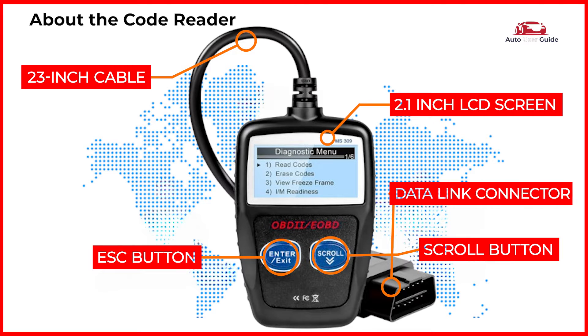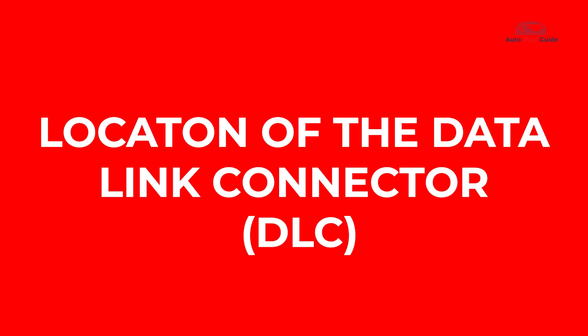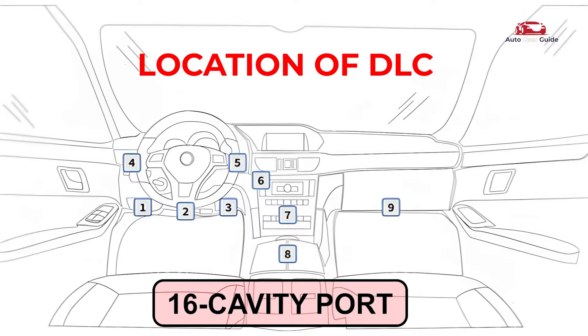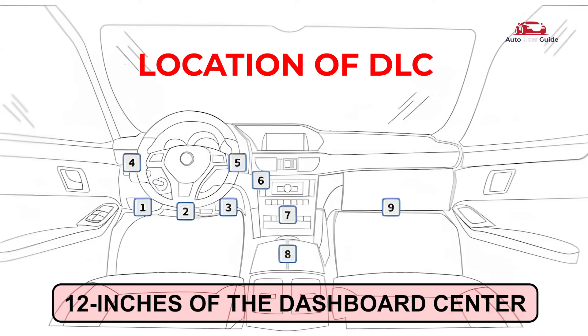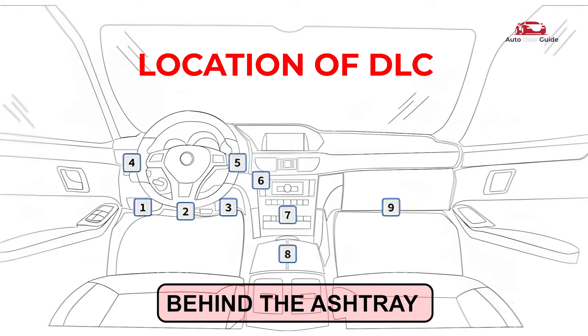The data link connector is a 16-cavity port for connecting diagnostic tools to the vehicle's computer. Typically found within 12 inches of the dashboard center on the driver's side, some models may have it behind the ashtray or labeled elsewhere.